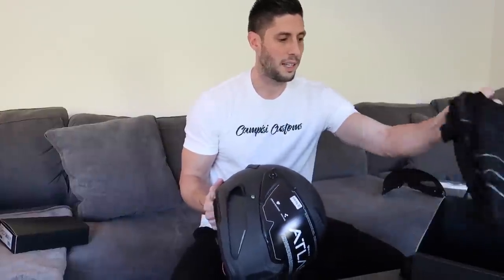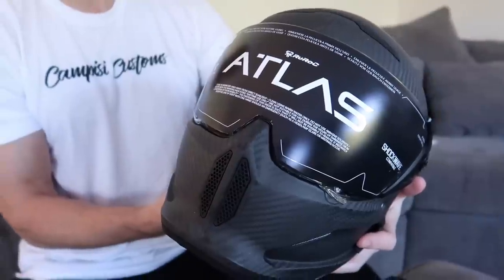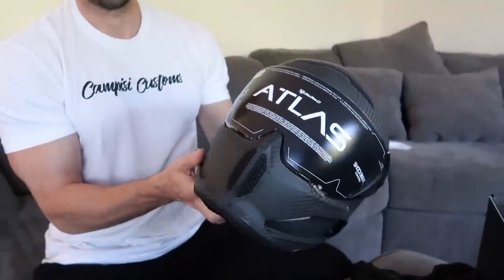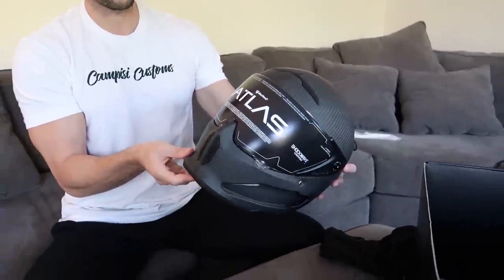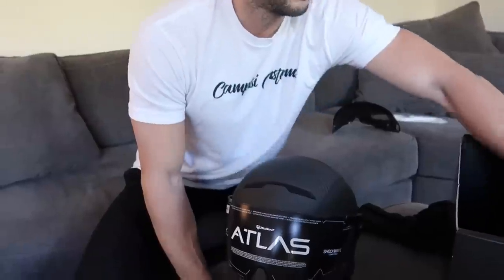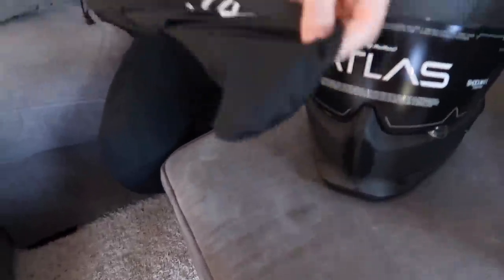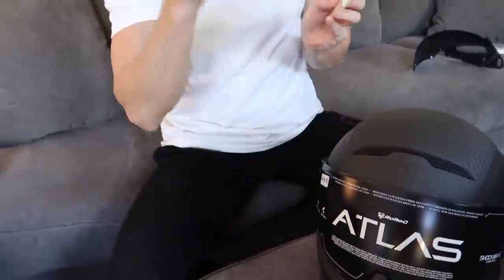It comes in this nice little case cover — let's pull it out. They have all kinds of different colors and things like that, but as you know me, I said I want matte carbon. Look at that thing — it is a beautiful, beautiful helmet. It kind of reminds me of Alien vs. Predator, like the helmet those guys wear. The visor is scratch-resistant and anti-fog. It actually has Pinlock fog protection as well, which is basically two-layer protection — good for riding when it's cold. The Pinlock insert goes on the inside of the visor.